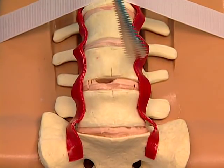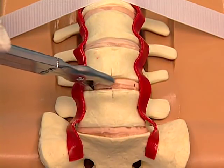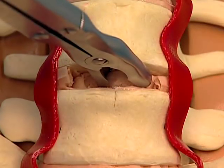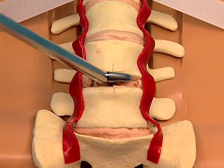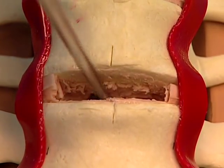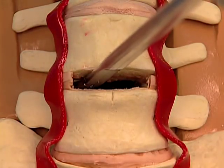Use the bone elevator to separate the disk from the end plates. Perform a thorough discectomy using standard anterior discectomy instrumentation, such as rongeurs, Kerisons, and curettes. The goal of a total disc replacement discectomy is to free the posterolateral corners of disc material and to completely expose the posterior longitudinal ligament.